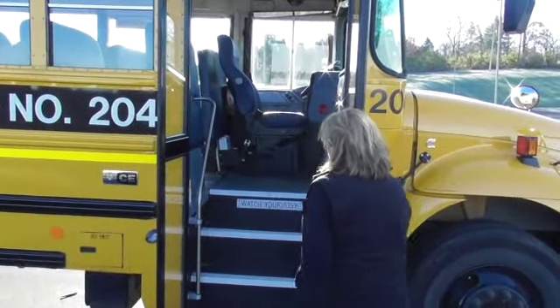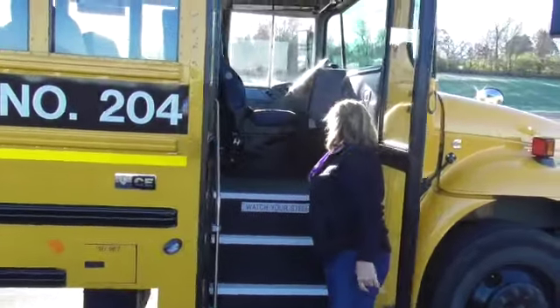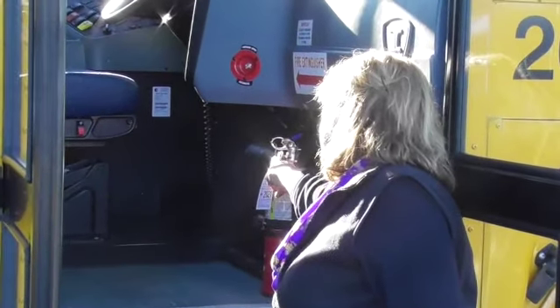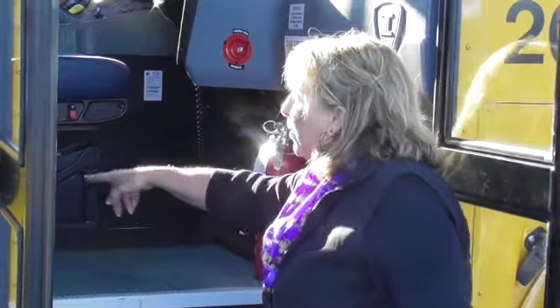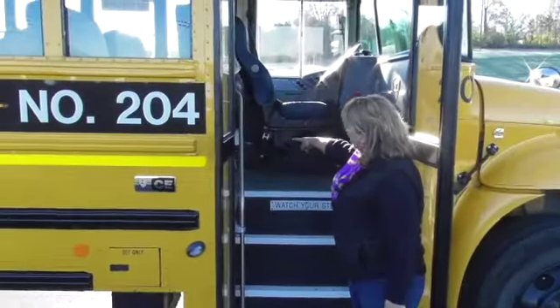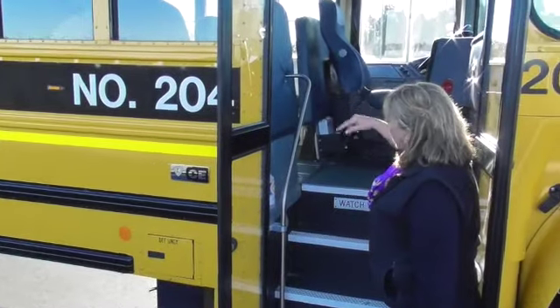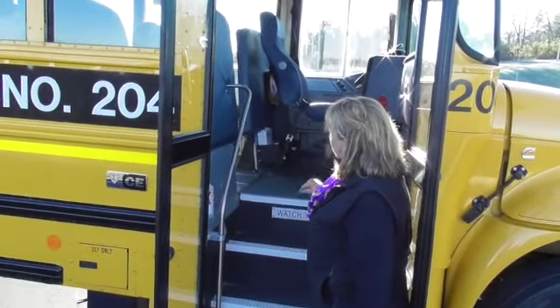My fire extinguisher is ABC type, securely mounted, properly tagged, properly pinned, and the gauge is in the green. The other things we'll talk about before we enter the bus are my spill kit and my first aid kit. They are both properly stocked, and there are three spare fuses that match this bus in that spill kit.